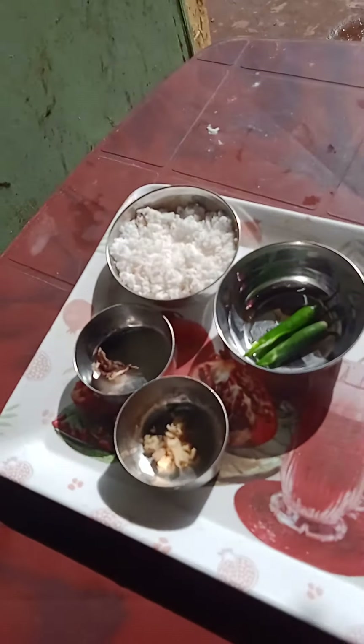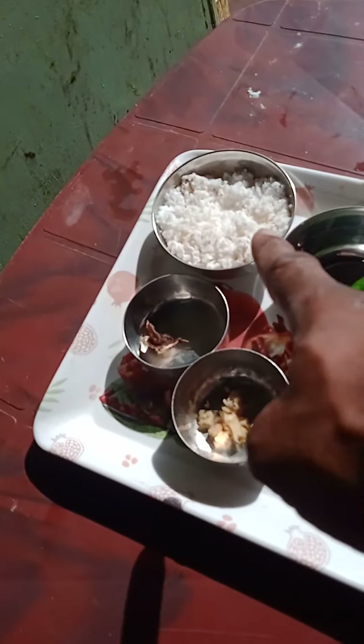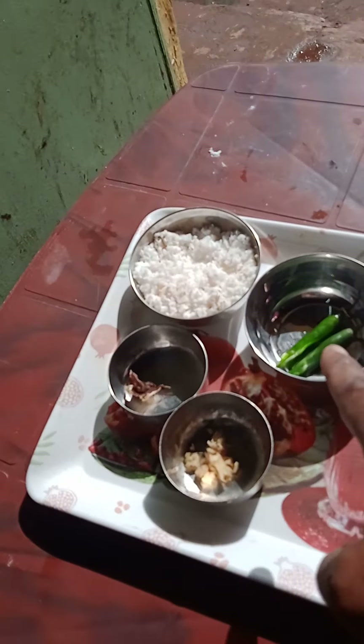Now we are preparing the chutney. We have to grind these four ingredients: coconut, chili, ginger, and tamarind.